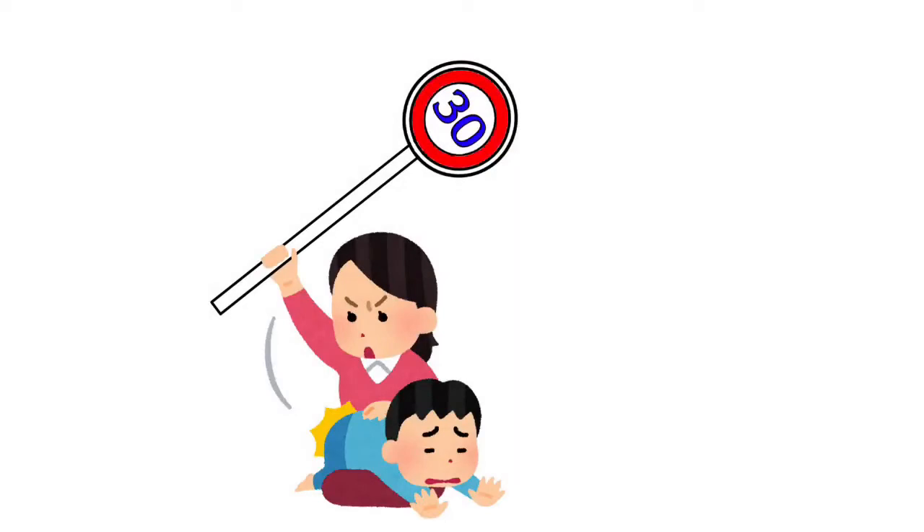Use as a tool to hit the buttocks — if I receive such a punishment, I will never get angry again.